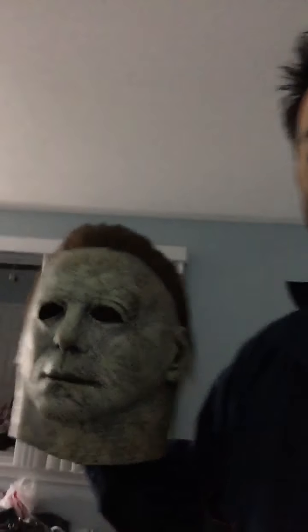So this is the Michael Myers mask. For those of you who aren't hardcore Halloween fanatics like myself, this is actually from the new Halloween movie 2018 — the sequel to the original Halloween back in '78, ignoring every other movie.